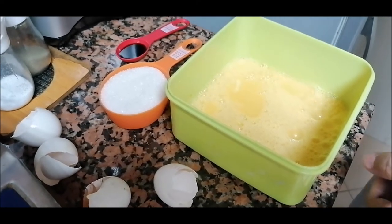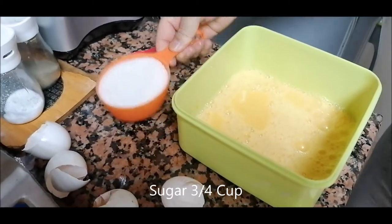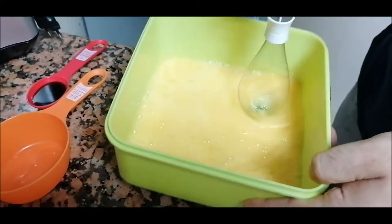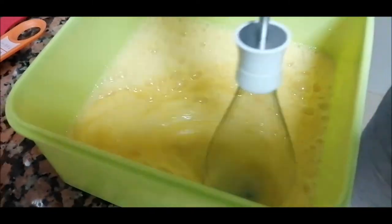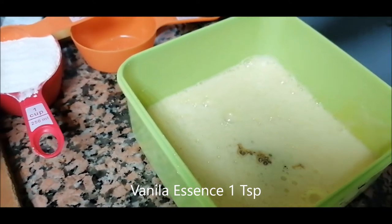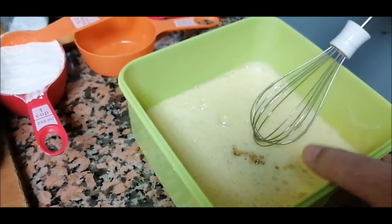The beating is finished. I will put the sugar now, which is three-fourths of a cup, and one tablespoon of vanilla essence. Then I will beat it again. You have to put one thing first and then beat.